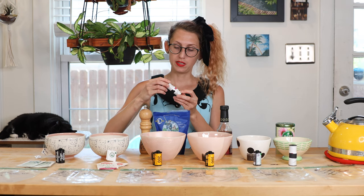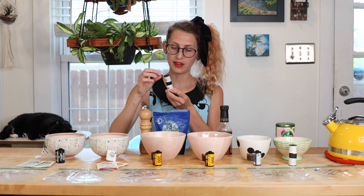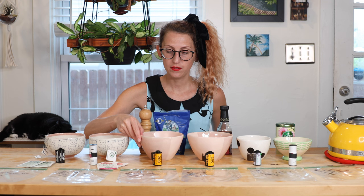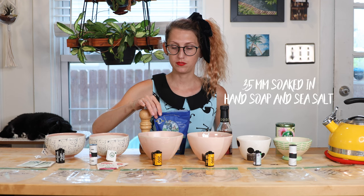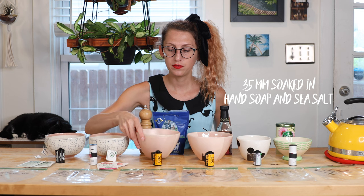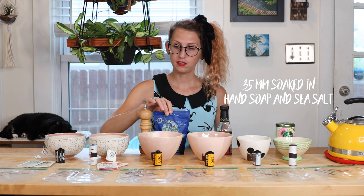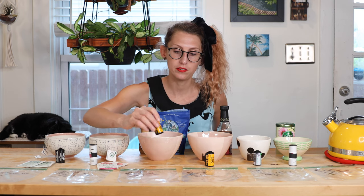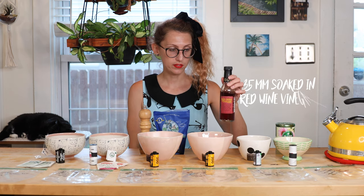We'll be soaking a 120 film roll in the mixed berry green tea. I'm not sure how the 120s are going to turn out because they are pretty tightly wound, so I'm not sure if the liquid will actually get into the film, but I figured I'd try it anyway. In this third bowl we have castile soap — the eucalyptus flavor — a little bit of hand soap, and I'm going to sprinkle some sea salt in there. The sea salt usually puts kind of speckles on the film, so that'll be exciting. This one will be a 35 millimeter film roll.